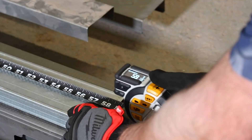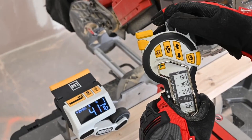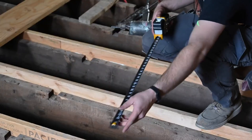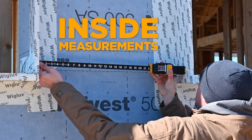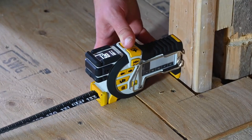With the click of a button, measurements are saved to a side-mounted, highly visible e-paper display. Requiring zero calculations, taking inside, center, and incremental measurements are never more than a button click away.